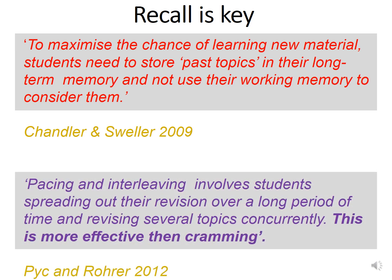Pacing and interleaving involves students spreading out their revision over a long period of time and revising several topics concurrently. This is more effective than cramming. Do not wait until a week or a couple of days before to start revising — revision works best when you go months in advance and spread out your learning.